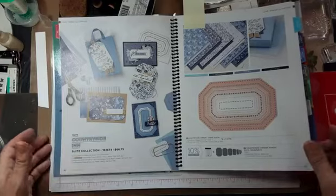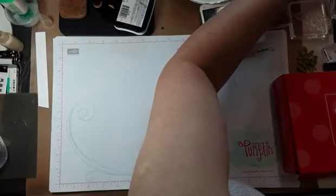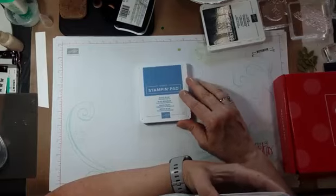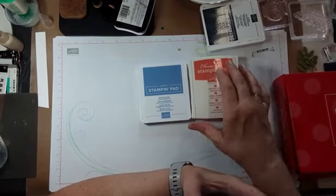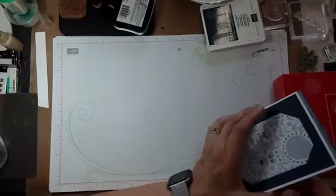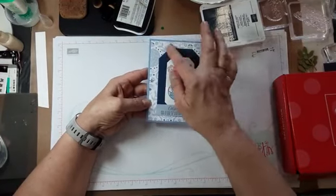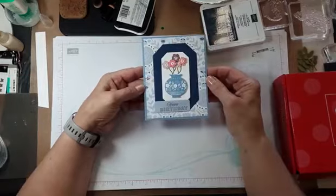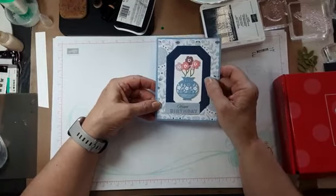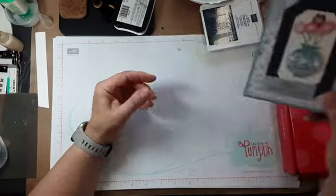That coordinates really nicely with the kit this month. I have used some of those products. I also brought over my Boho Blue pad and my Calypso Coral pad. I'm not sure how much I'll use this, but one of the bases is Calypso Coral, so we'll see.